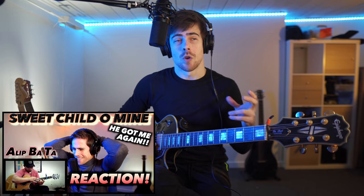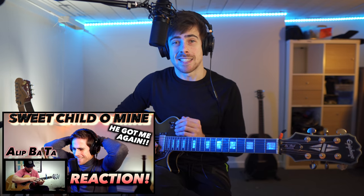Hi guys, Juri here again, welcome to YB Plays Music. So today I'm gonna show you guys how to play the harmonics on guitar. It's pretty funny because only recently have I learned the name of this technique, even though I have been able to do it for years. It's only through the videos of Alip Bata, on which I did reactions, that I got to know the name of that technique, at least in English.